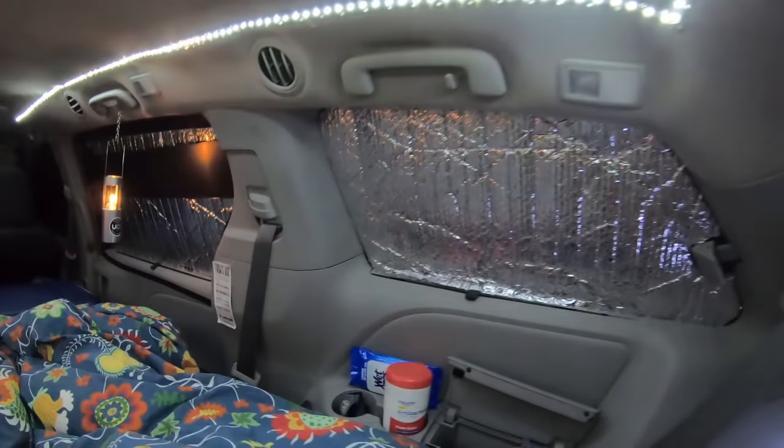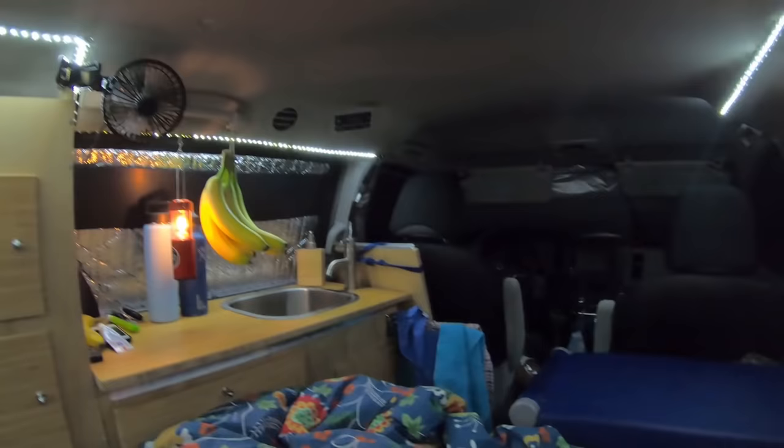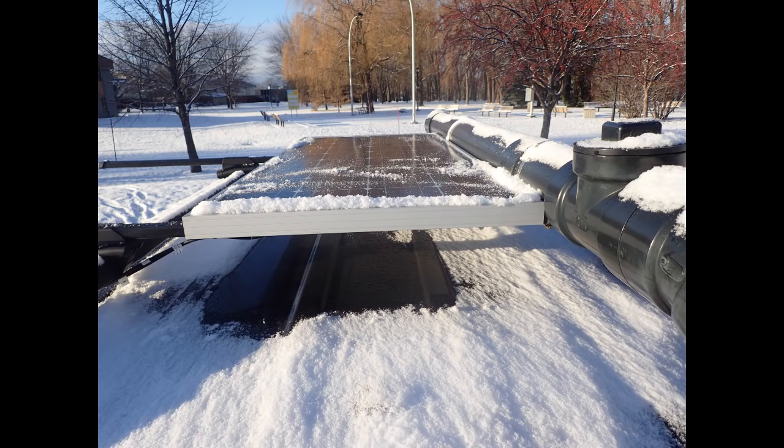I would like to say that insulated window covers are only one aspect of temperature regulation in a van. There are other things you want to consider. I highly recommend you to watch my video on this topic. You will learn more about staying cool and staying warm in your van.